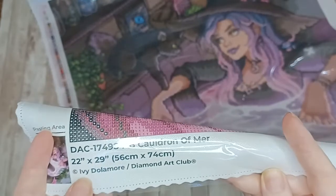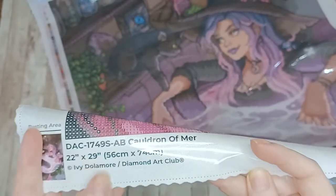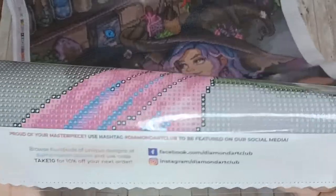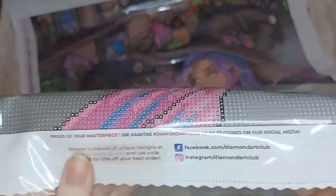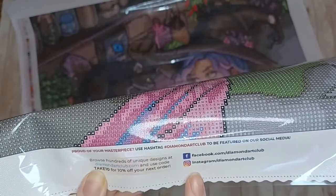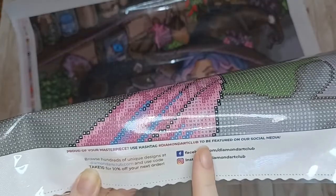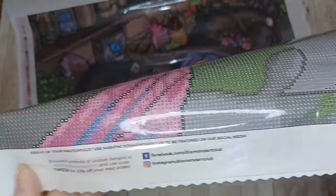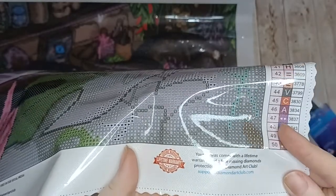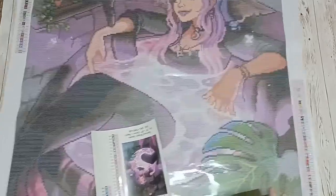Under that you have the licensing and trademark — licensing from Ivy Delamore and Diamond Art Club's trademark. In the middle of the bottom half of the canvas we have their social media details, so you have the ability to share your works in progress on their Facebook and Instagram pages using the hashtag Diamond Art Club to get featured on their social media pages. Then finally in the bottom right-hand corner, your canvas comes with a lifetime warranty and free missing diamonds protection from Diamond Art Club.